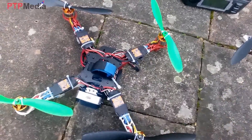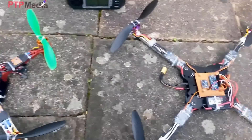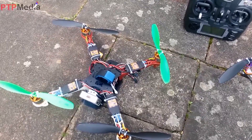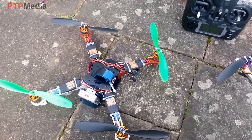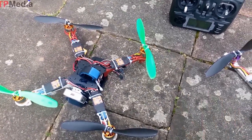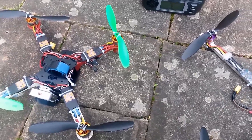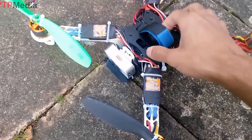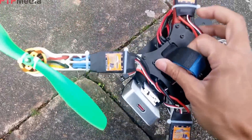Hi guys, this is my quadcopter project. I have one outdoor and one indoor, but the indoor one can also fly outdoor. If it's windy though, it's not stable. So this is my first project.